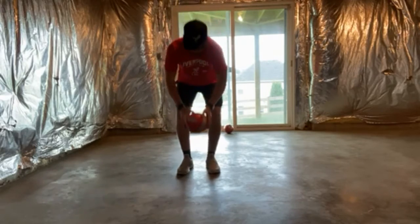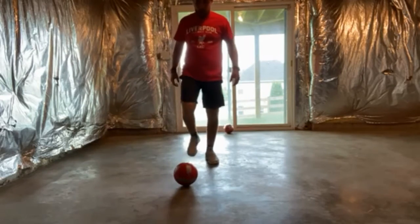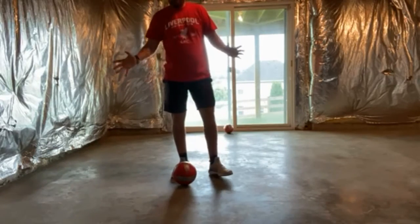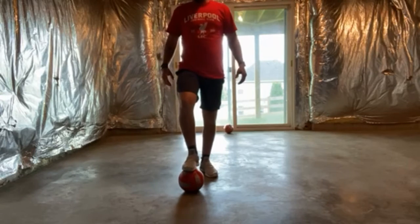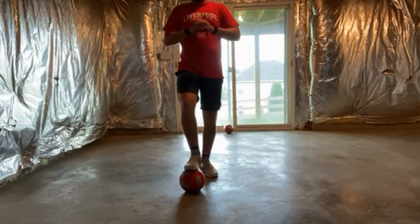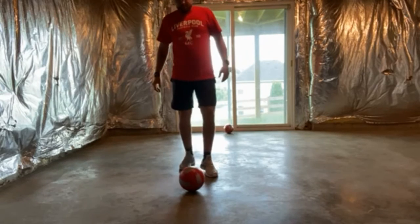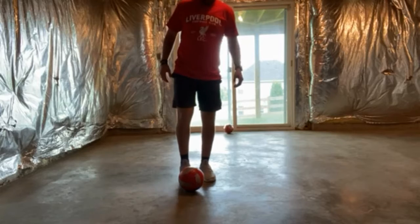For dribbling — at the youngest ages they're just going to kick it and chase it, and you're going to see this big swarm of people chasing the ball. Don't be upset or discouraged. All you can really do is tell them to spread out. Even in practice, just blow your whistle, stop play completely, get them to spread out, then start playing again.